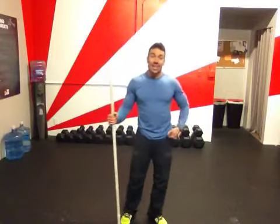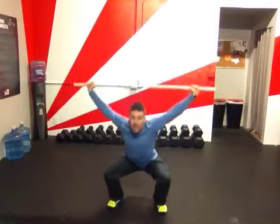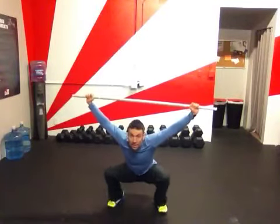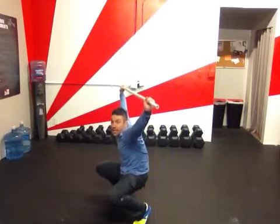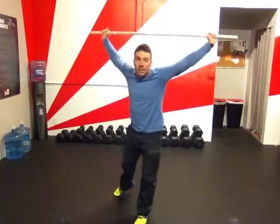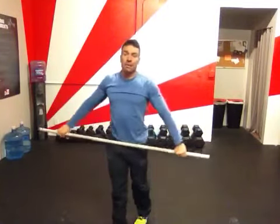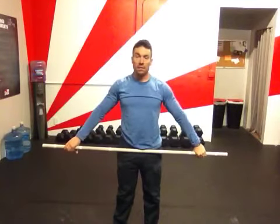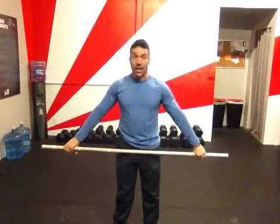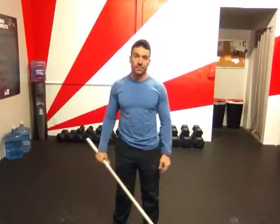All right, that is the hips. The overhead squat can really identify a lot of things going on. We don't want to have that weakness or that tightness in the hips — we want to be nice and flexible. Next time I'm going to talk about the ankles and how the ankles can have a big effect on the quality of your overhead squat and identify what's going on there. See you next time.